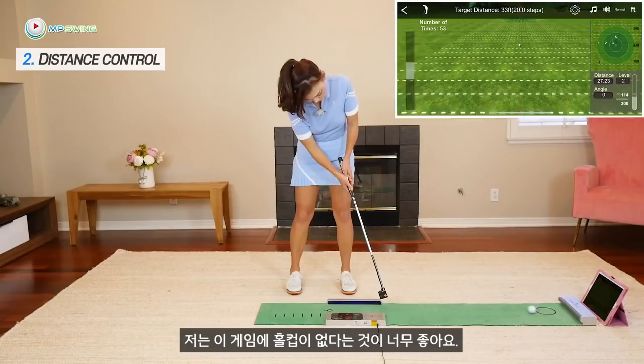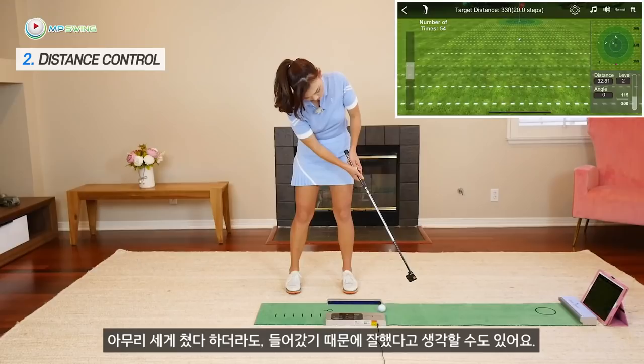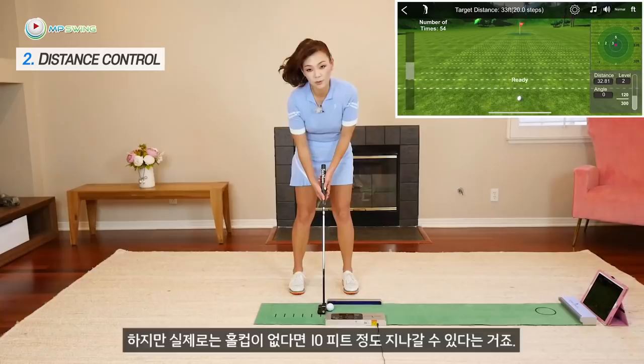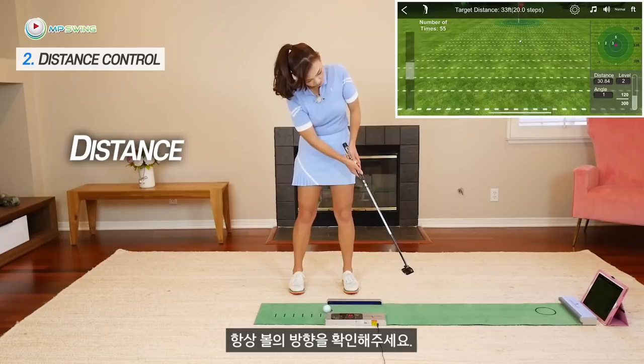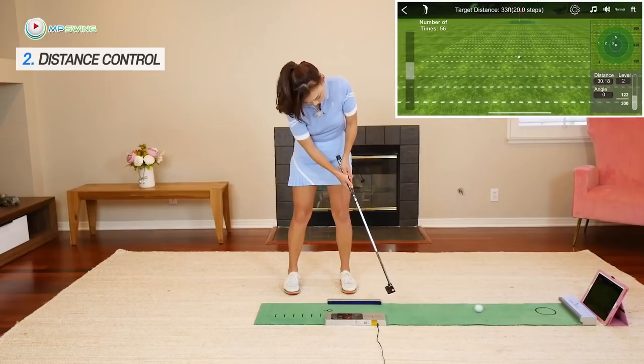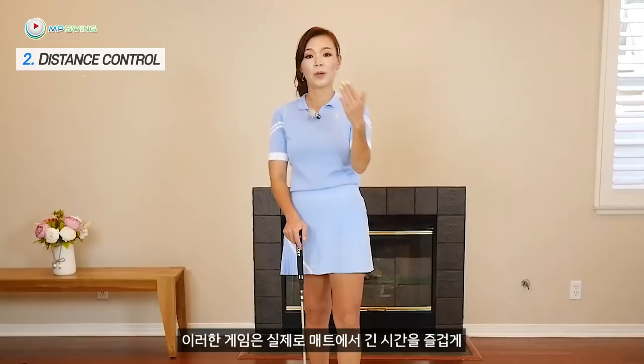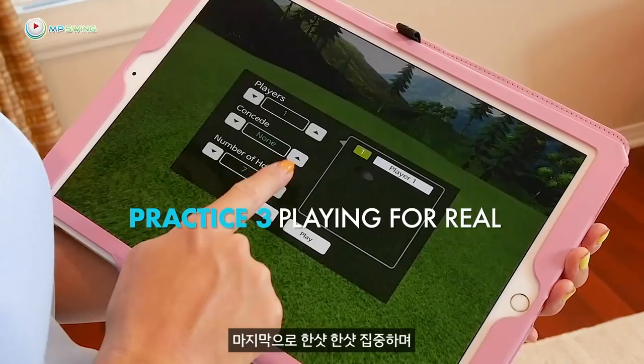Now let's work on that long putt — we want to get it close. I love the fact that this game does not have a hole, because sometimes when you're practicing you ram it in and think you made it. But in reality, if there's no hole, you might have hit that ball 10 feet past. You really have to focus. Always checking direction of the roll, the grouping, and the putting distance. Spend about a good 10 minutes on each of the drills — you can spend more because these games actually help you spend a lot of time on the mat having fun.